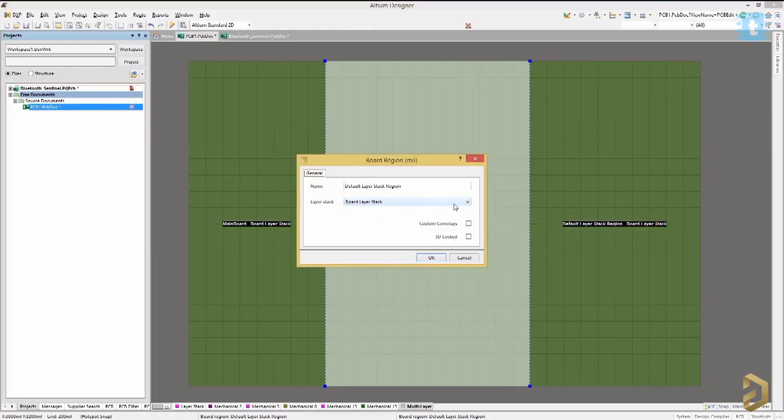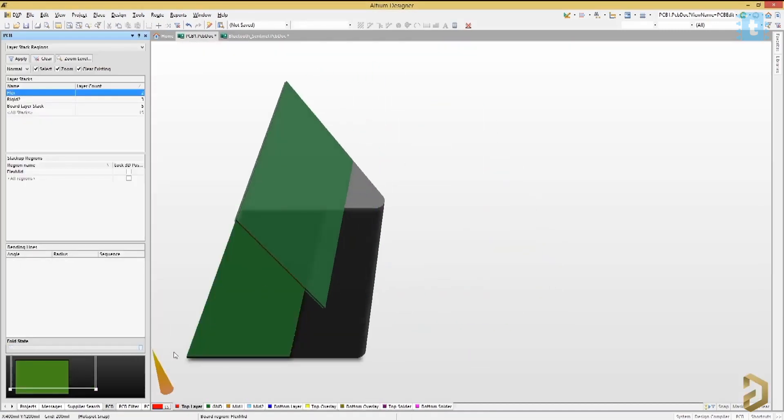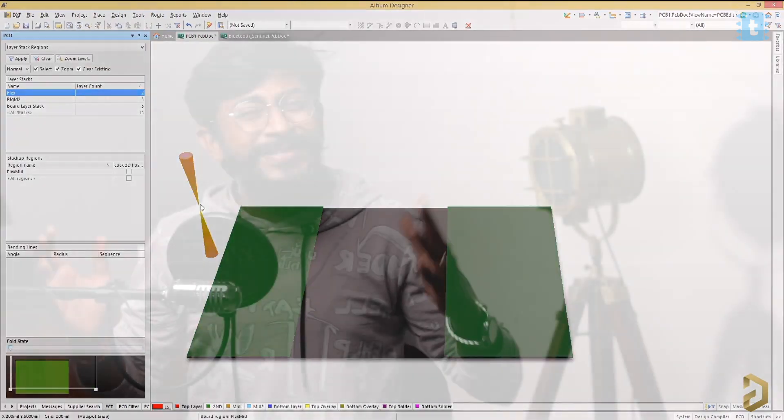This video is sponsored by LTM, a PCB designer-based software company. One very interesting feature of this software is that in LTM Designer, you can design rigid-flex PCBs. Until now, you may have only designed rigid, solid PCBs that can't be bent. But in LTM, you can design a PCB where some parts are rigid and solid, and some parts are flexible and can bend — you can bend it in a two-fold manner, just like a modern-day smartphone. This is a really very interesting, useful, and unique feature of the software.